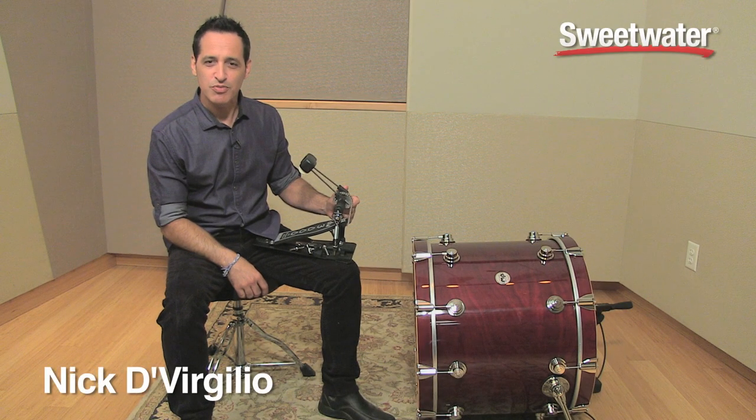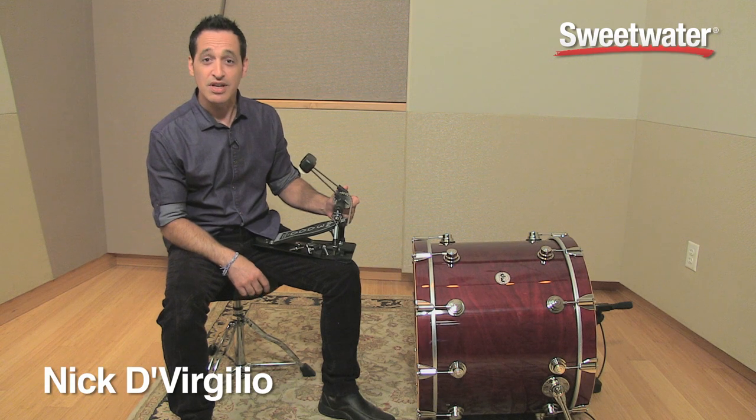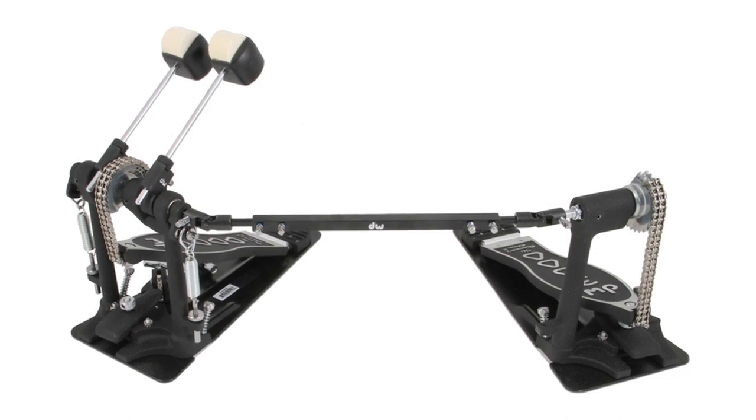Hello everybody, Nick DiVergilio here to talk to you about the DW 3000 series double kick drum pedal. If you're new to the double kick drumming world, this could be a great option for you.